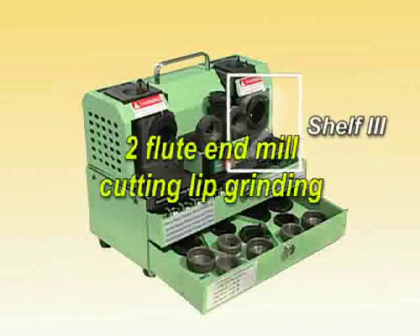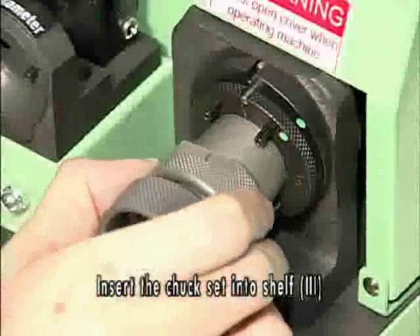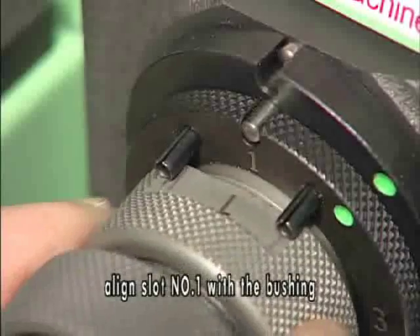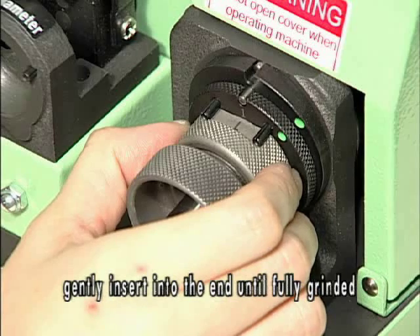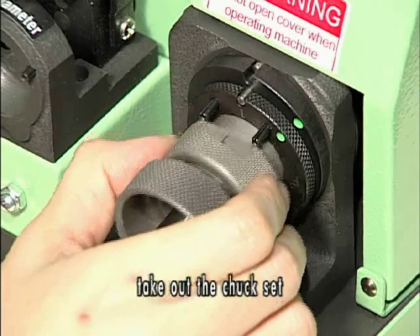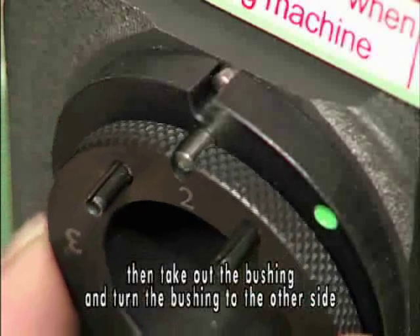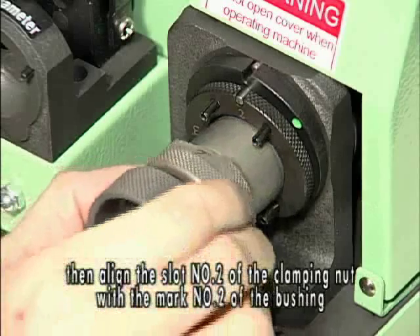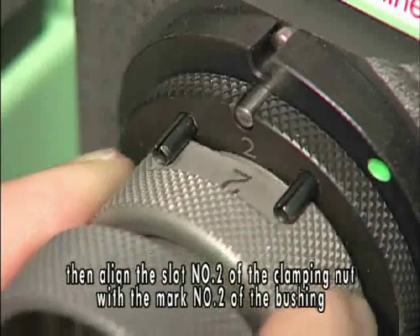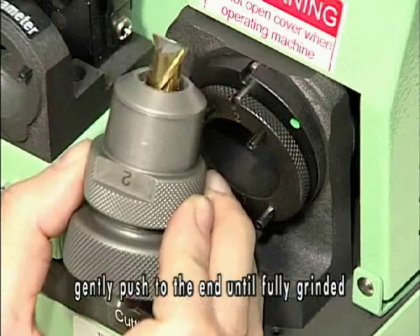2-flute end mill cutting face grinding. Insert the chuck set into shelf 3. Align slot number 1 with the bushing marked as number 1. Gently insert to the end until fully grinded. Take out the chuck set, then take out the bushing and turn it to the other side. Align the other gap of the bushing with the positioning pin and insert to the end. Then align slot number 2 of the clamping nut with the marked number 2 of the bushing. Gently push to the end until fully grinded.